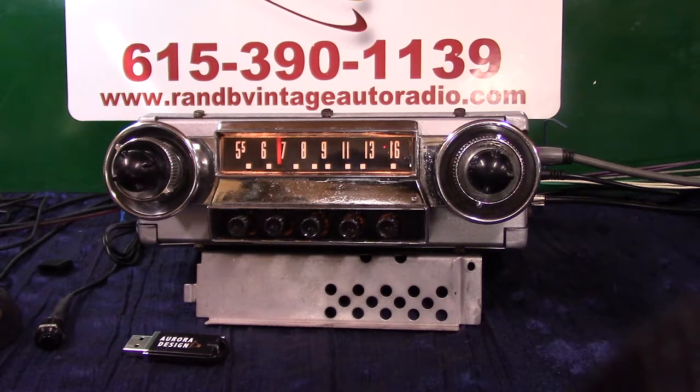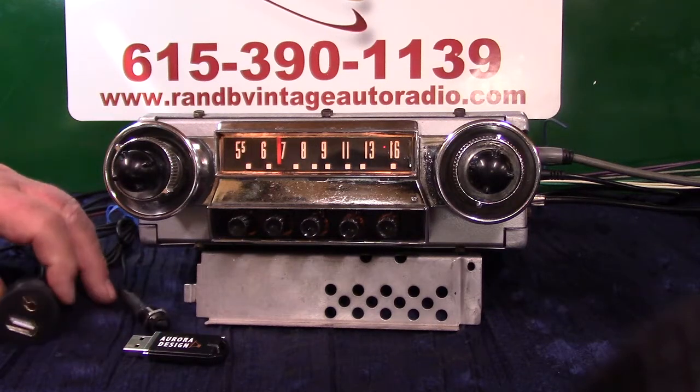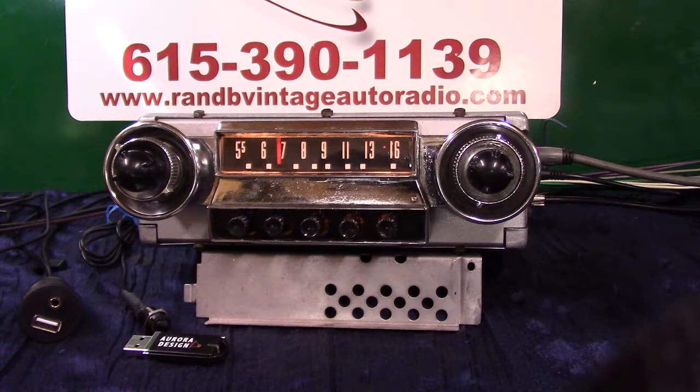It's got pre-outs on it if you want to add a pre-out to a set of speakers or a sub — RCA pre-outs. It also has a USB port. This is the port you'll be getting; it comes with a bracket and you can mount it in or put it in a round hole.